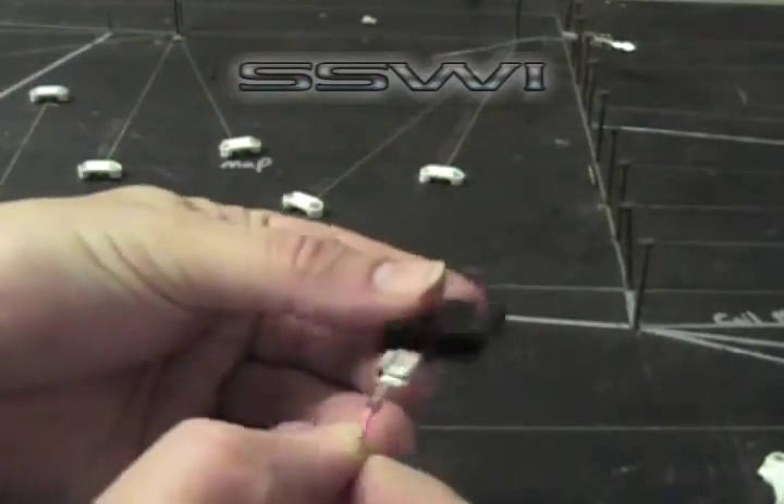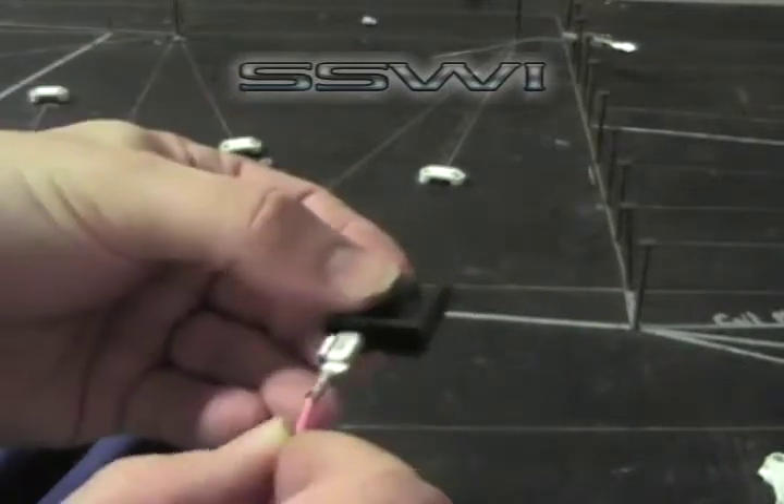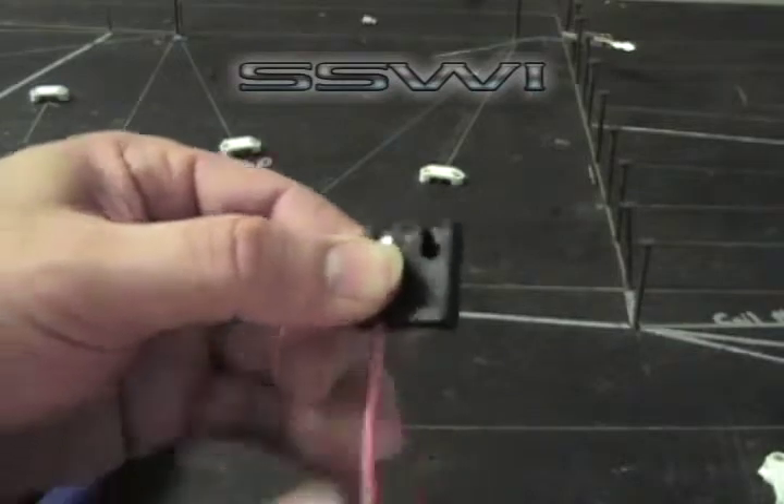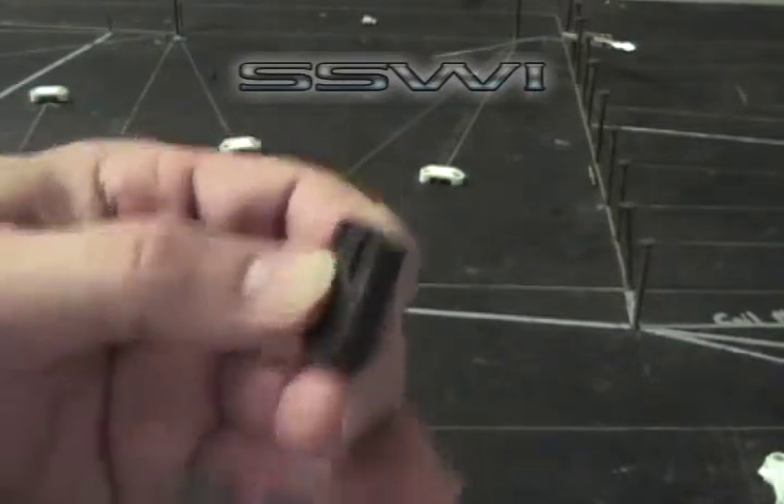Locate the back side of your terminal. Locate the keyway. Slide it in until it clicks. You're good to go.